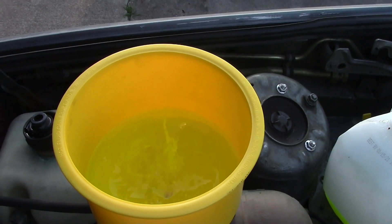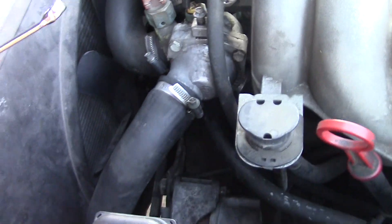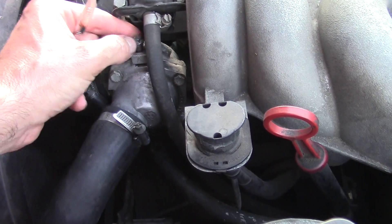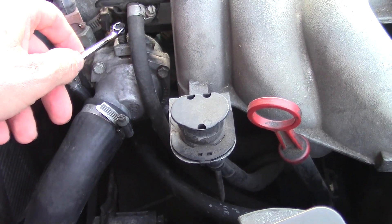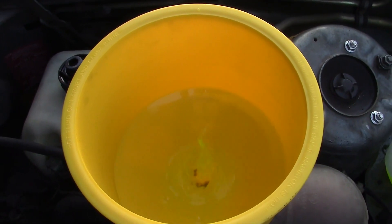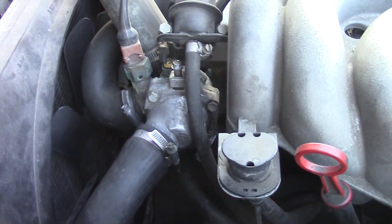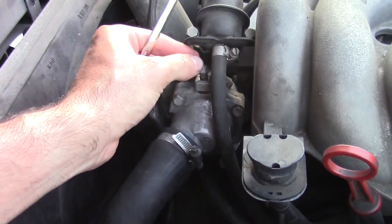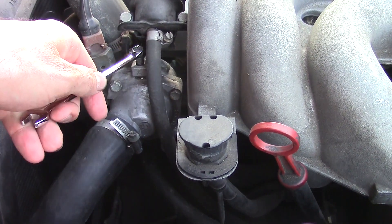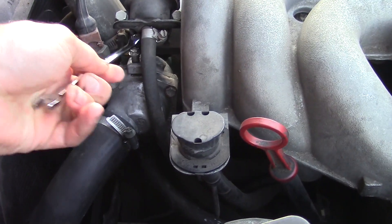Once the funnel is filled to the top you'll start to see bubbles coming up through the bottom — this is where the no-spill funnel really helps make this job a lot less messy. At this point you'll want to check and see if any coolant is coming out of the bleeder valve, so keep an eye on it. Once coolant comes out, the system is full to the thermostat housing, so you can close the bleeder valve so you don't spill all over the place as you continue to fill up the system.